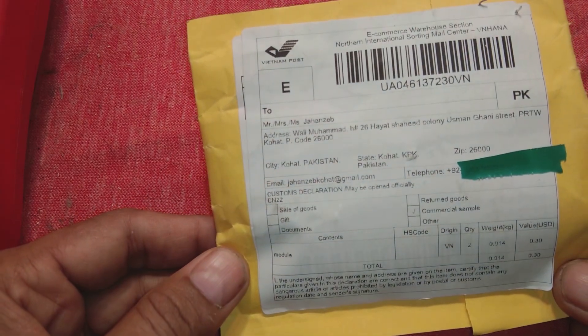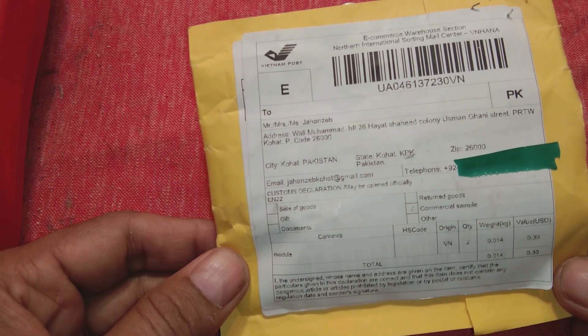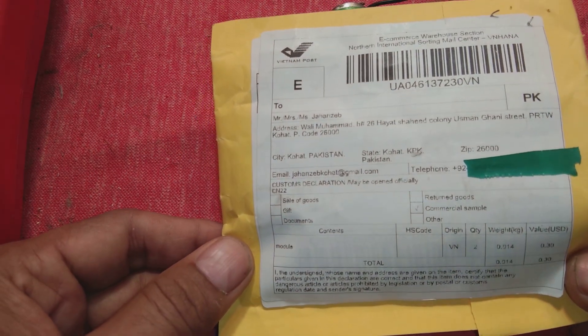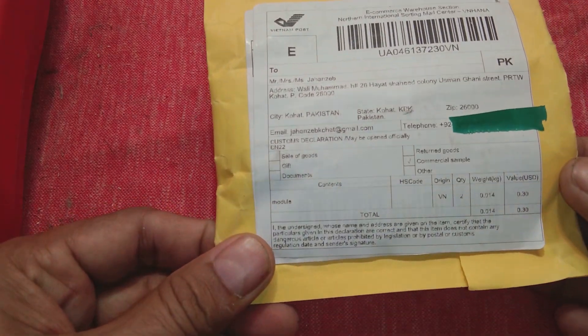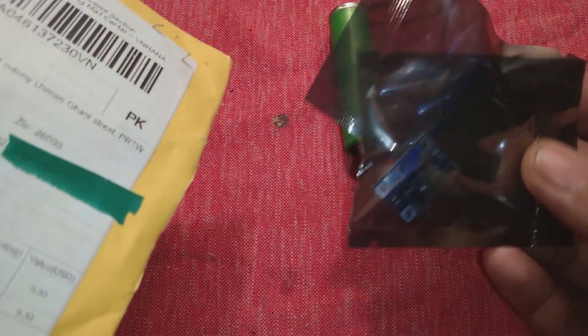Friends, here we have a very amazing module I am going to review with you. I will show this product review and preview in front of you and open it. This is a very small module — its price is very amazing — and I will explain what it does in this video.